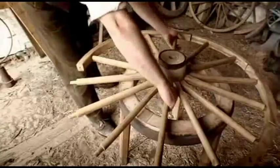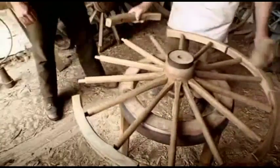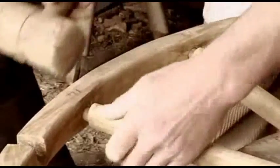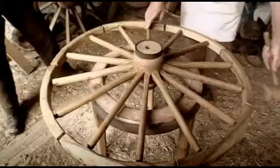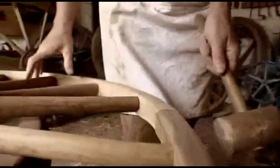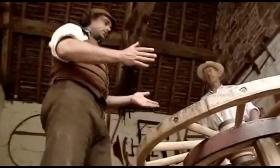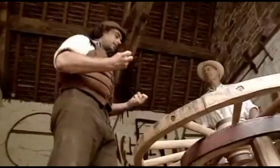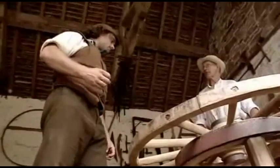Ash is quite flexible, which is the reason it's used — it takes the shocks of the road better than anything else. Once the wheel is assembled, Mike makes sure all the tongues are engaged and taps them up gradually all the way around to close all the joints. The wheel looks pretty complete, but Peter asks how it's held together without glue or nails. Mike explains it's held together with the metal tire that goes around the outside.